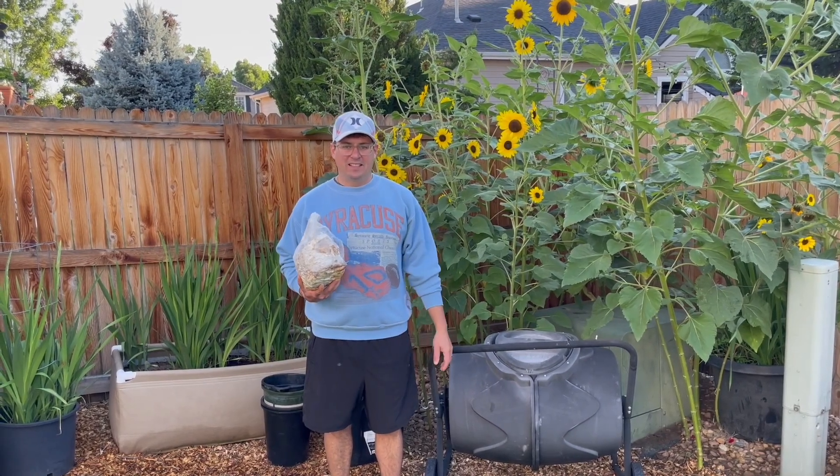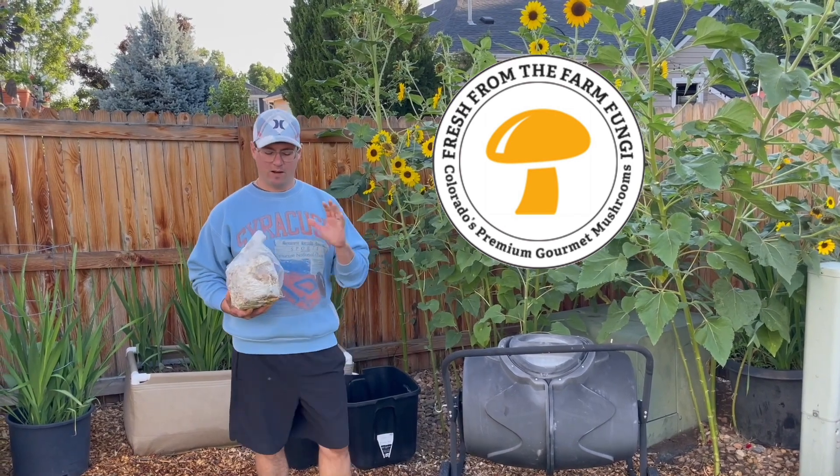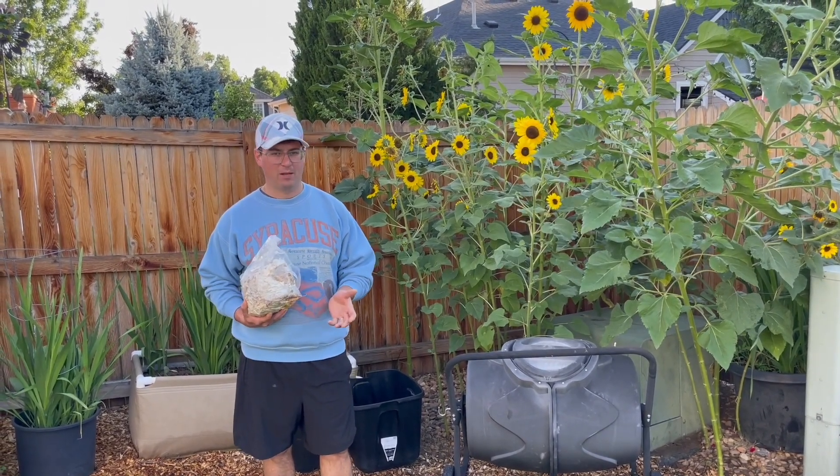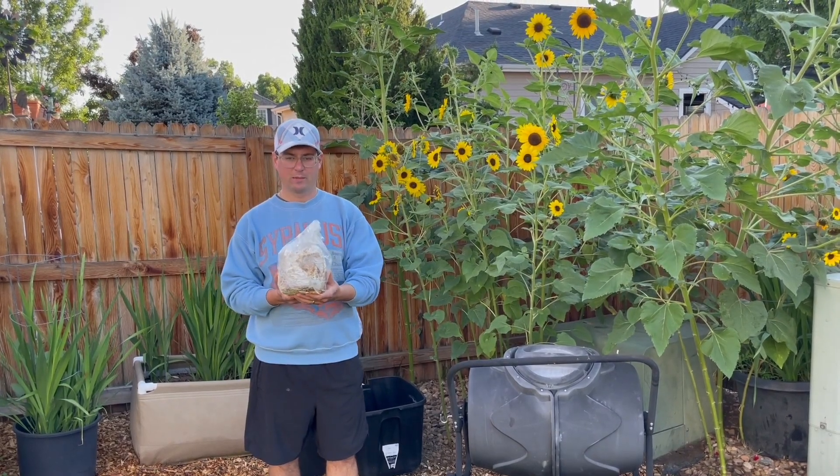Good morning mushroom fam! It's Gary with Fresh From The Farm Fungi, and today I wanted to talk about a really important topic in mushroom farming: what to do with the spent mushroom substrate blocks.